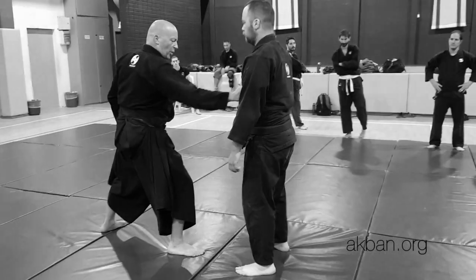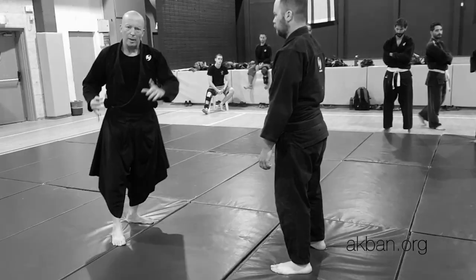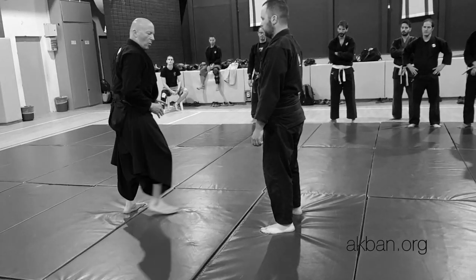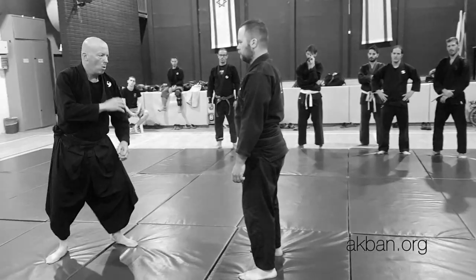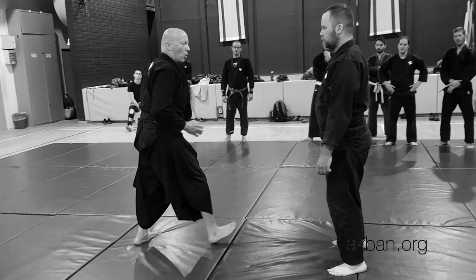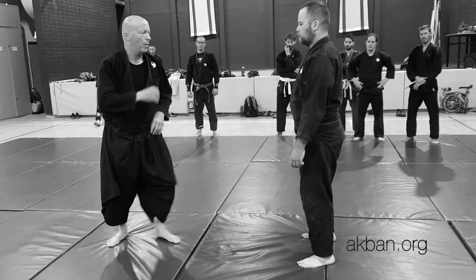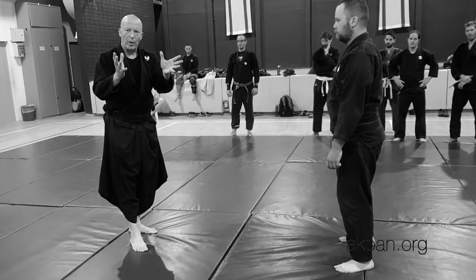Which is: straight ahead, one. Straight ahead, two. Yakutsuki, three. Yakutsuki, four. Ushiro, roll. Push, roll. And then I do touch. Different distance. Touch with my finger, knockout. Touch with my finger, knockout. Eight all together.